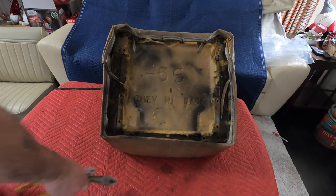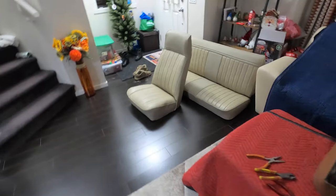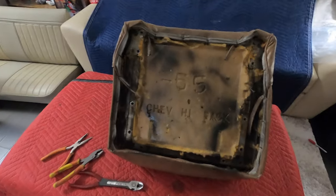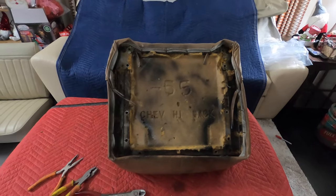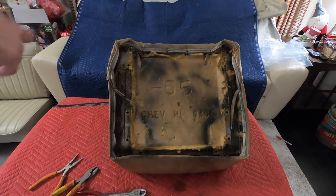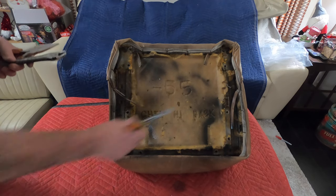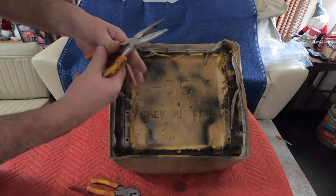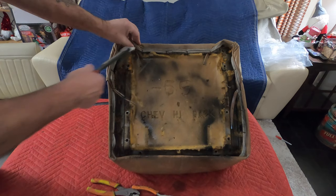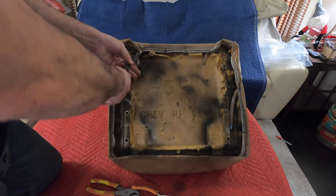I'm going to get started here. I've already done one but I struggled. So I'm going to try a take two on the other seat and see if this one can be better than that one. I've got a few tools here: regular pliers, some dykes, some side cutters, and some needle nose. Depending on the hog ring itself will depend on which one I use.